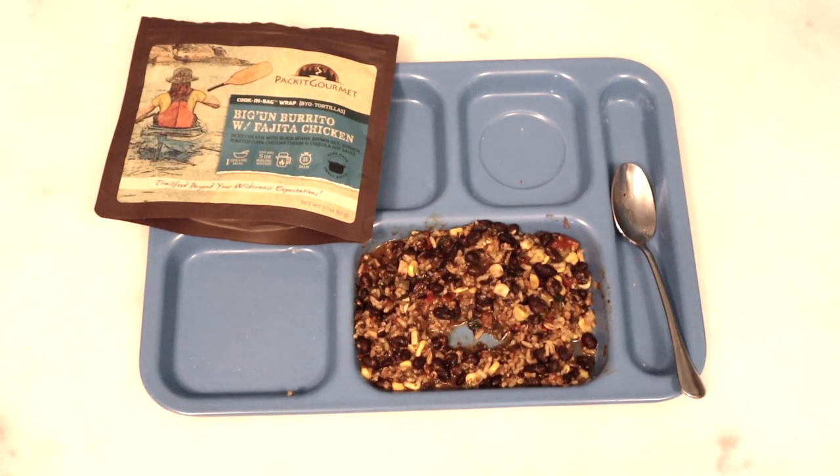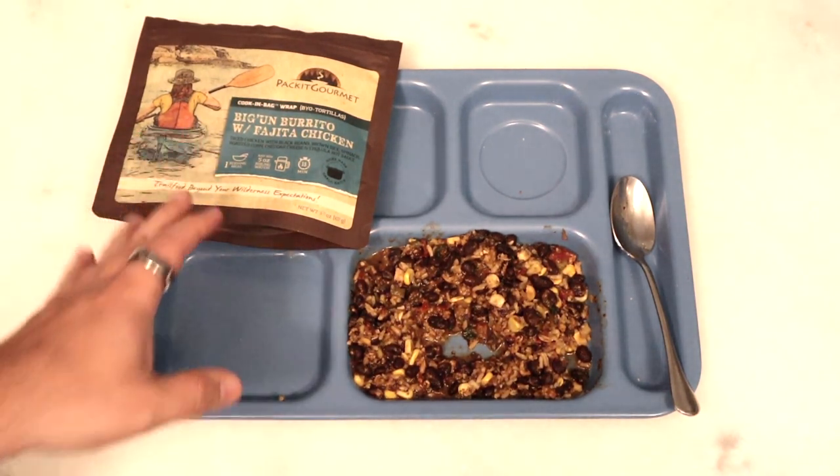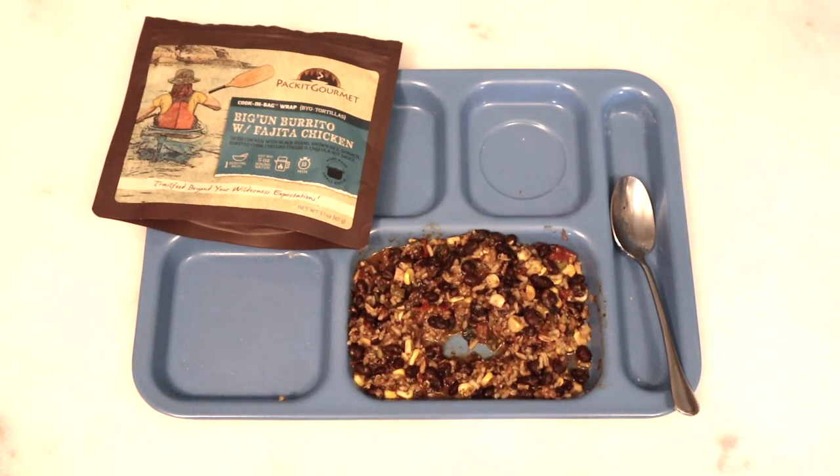Overall, it's good. Proportion-wise, I've seen bigger portions for a similar price — these are anywhere from $10 to $15. But the flavor is on point. I think the real win here would be if they could put in a couple of pre-packaged tortillas; that would maybe make it feel a little more worth it. But it's not bad. The Biggin Burrito gets a... it's good. Yeah, I liked it.